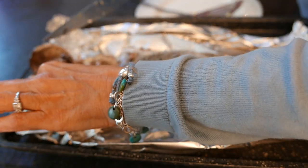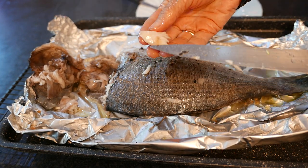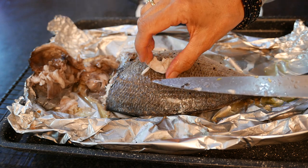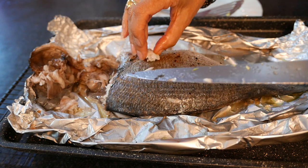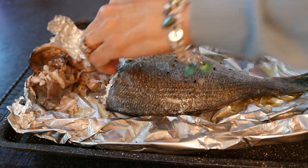The head comes off and I can already see the fish is perfectly cooked — it is falling apart. If I gently push it, it's falling apart, it's moist, it's not been dried out. Tastes wonderful.